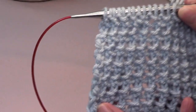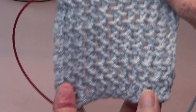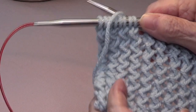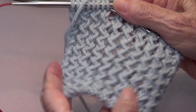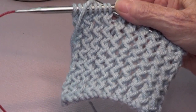This is the way it looks on the wrong side — isn't that pretty? And this is the way it looks on the right side. Thank you for watching, share us with your friends, subscribe and like our page. I'll see you next time!